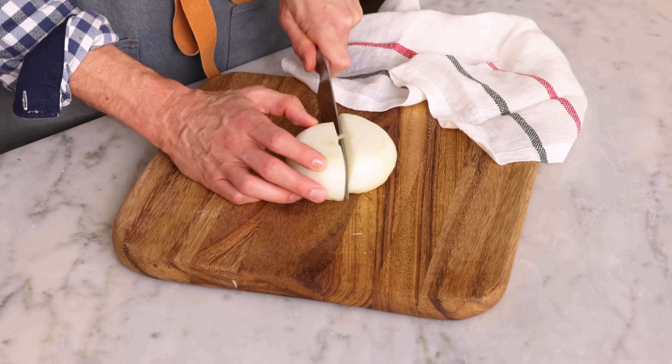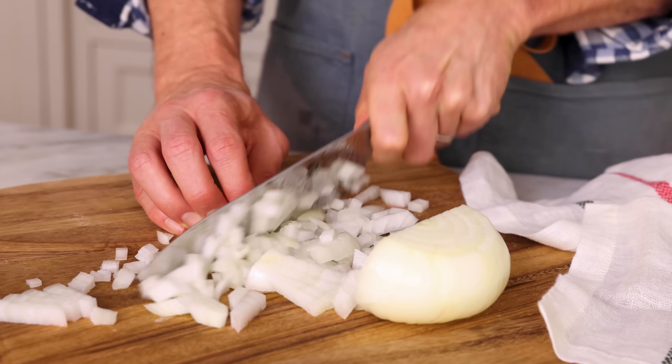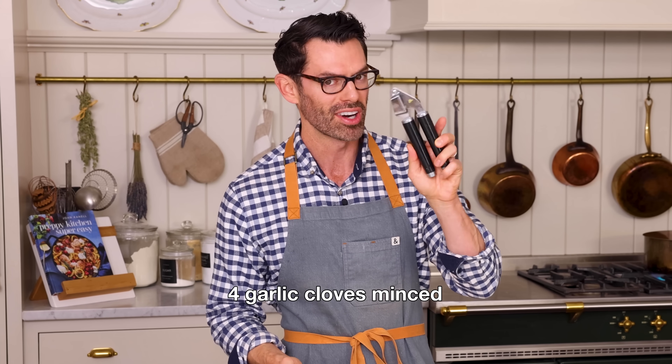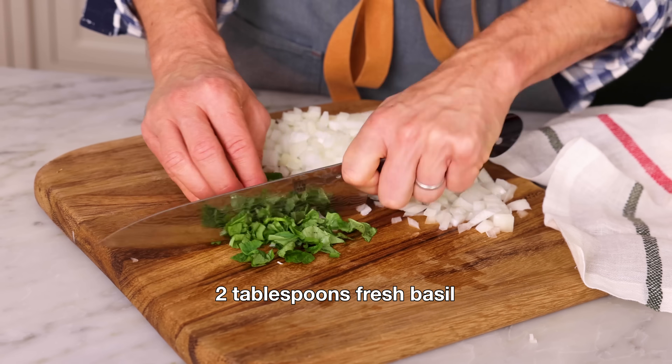While that comes to a boil, it's time for a bit of prep work. Grab an onion and give it a really quick chop. Don't be too precious about it — just get nice, even pieces. You'll want four or so cloves of garlic. Remove the skin and give them a mince, or use your garlic press, a tool which I love. It's such a time-saver. The last bit of prep work is to chop two tablespoons of fresh basil.